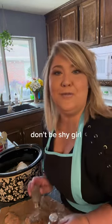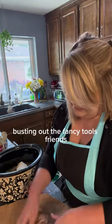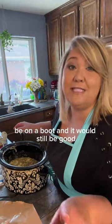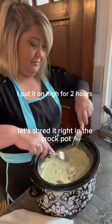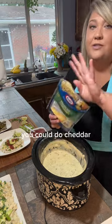Just some salt, some pepper — don't be shy, put that seasoning on there. Rings off, hands in. Let's give it a stir — it'd be on a boot and it would still be good. Throw in our chopped up chicken right into the crock pot — no point in doing extra dishes.